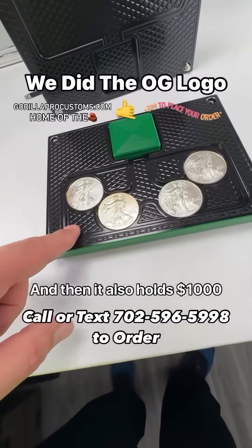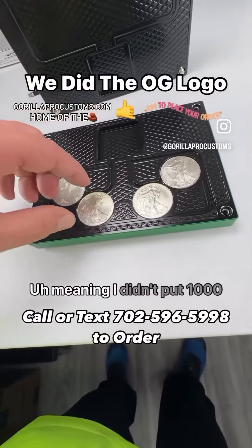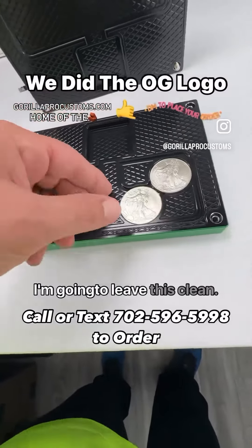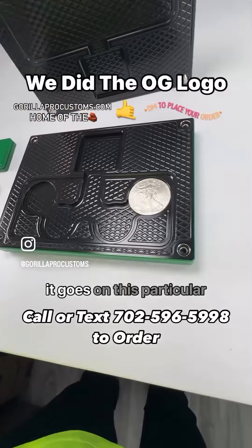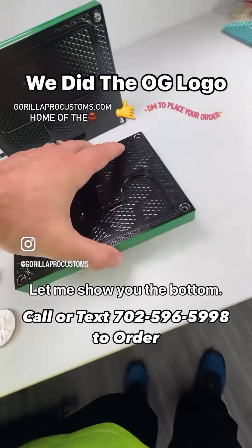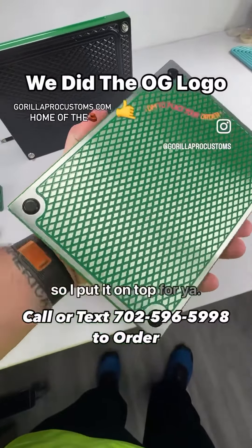It also holds $1,000 cash. I did not do that — meaning I didn't put $1,000 or anything like that on the bottom of the brick. I'm going to leave this clean. I think it's pretty obvious what it was in this particular one, as this is an exquisite gift. Let me show you the bottom — it would normally have my logo on it, but you said you like my logo, so I put it on top for you.